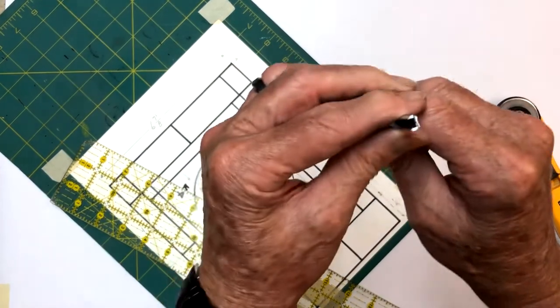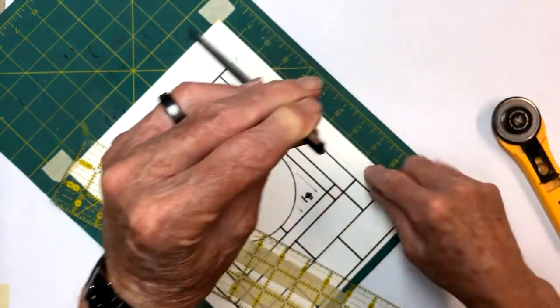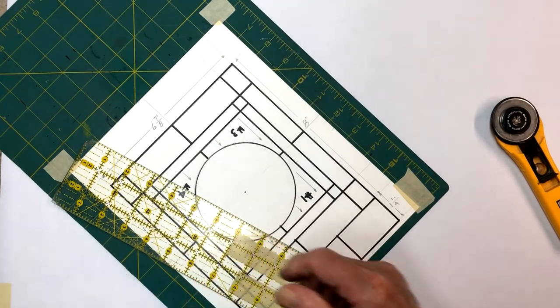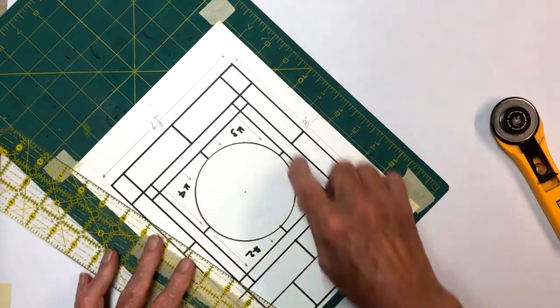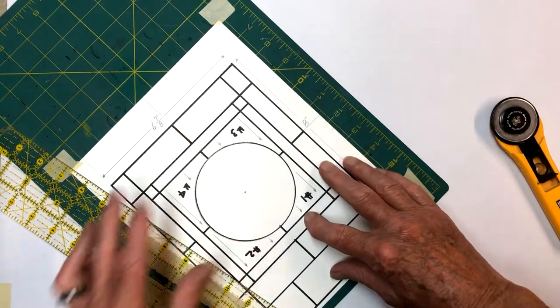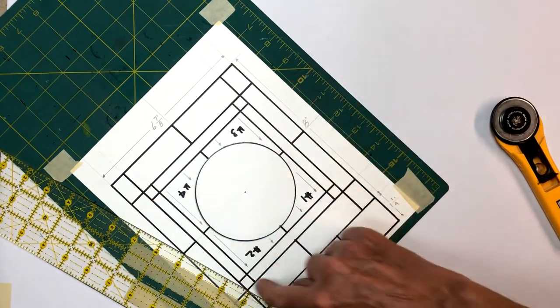I use a felt tip pen to represent the came, and if you cut right in the center of those lines, it'll pretty much represent the heart of the came. When I talk about the heart of the came, it's this part right here, the back part of it. By using the felt tip pen, you kind of get an idea how to do that. On my pattern, I only have these four pieces - the rest is all gone.